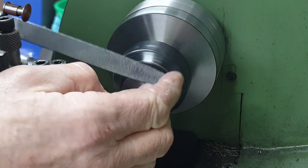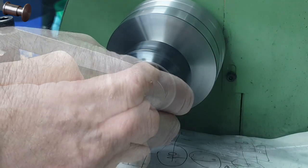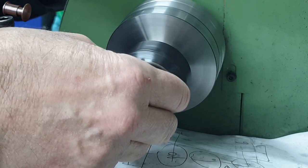I then use a file to round off the outer diameter and finish by giving it a bit of a polish with some emery.